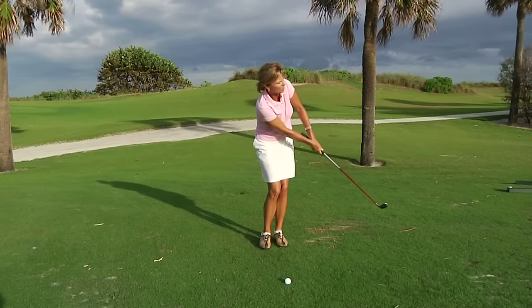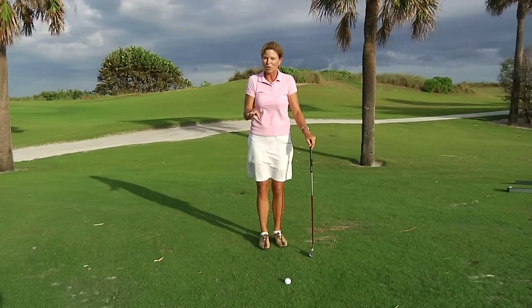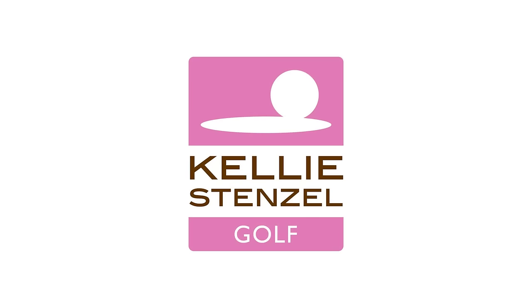And then try to repeat that same rhythm. By having that perfect feel right before you go to your golf ball, you're going to see a lot more consistent results in your chipping. See you next time.